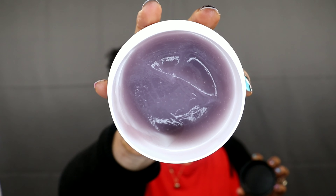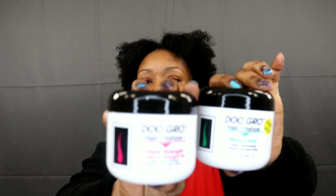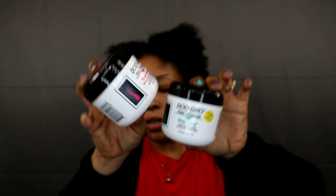Moving on to my next ones — I have two Do Grow hair greases. I have the Do Grow Hair Vitalizer Mega Long with avocado and olive oil, which says it helps reduce breakage allowing hair to grow longer. I also have the Do Grow Hair Vitalizer Triple Strength for severely damaged hair, which also says it helps reduce breakage allowing hair to grow longer. The triple strength one is purple — my favorite color — and the Mega Long one is green.